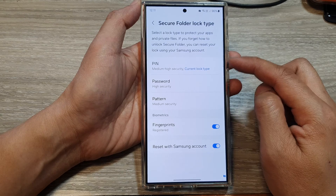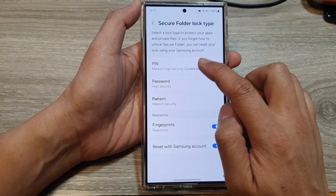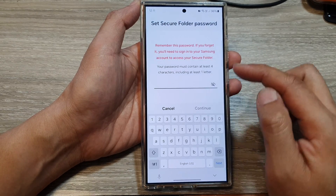Now to set your secure folder: to use pin, you tap on Pin. To use password, you tap on Password.